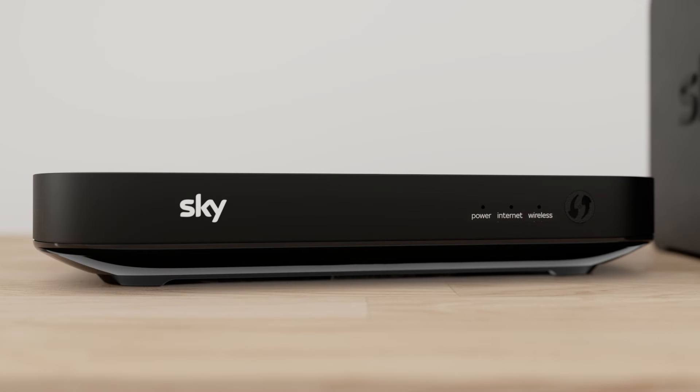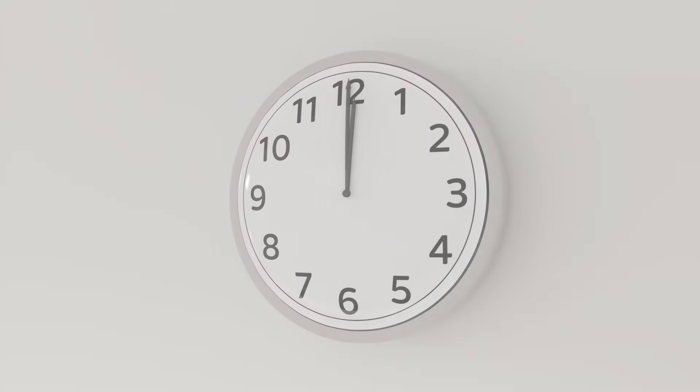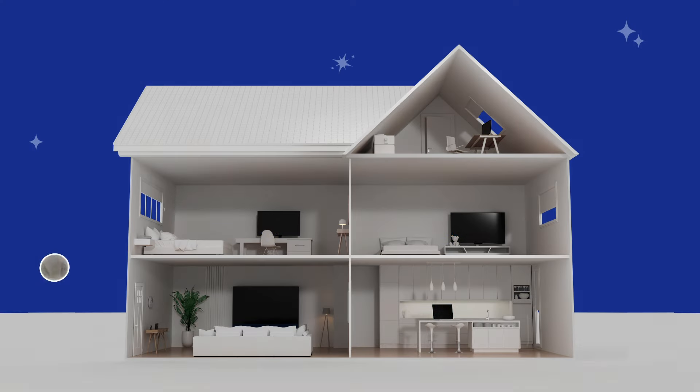When it's ready, the power, internet and wireless lights will all be green on your Sky Q hub or white on your Sky hub. It can take about 20 minutes to update. Always leave your hub on overnight to do any updates.